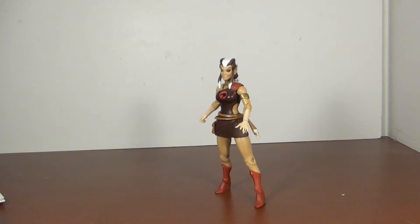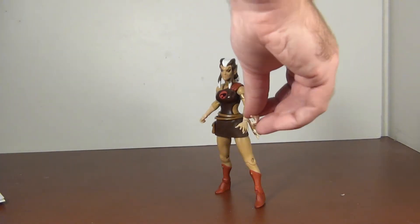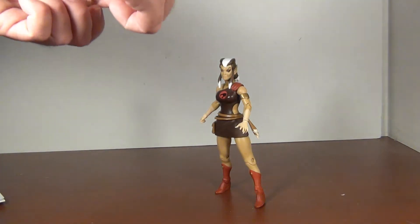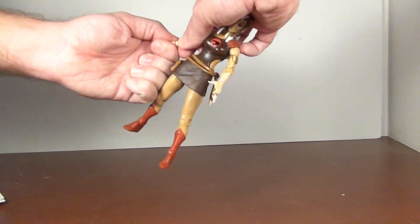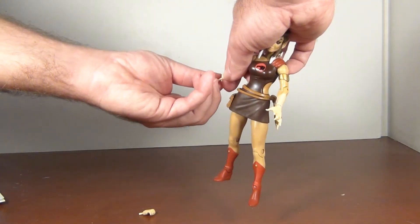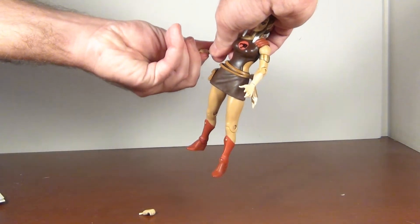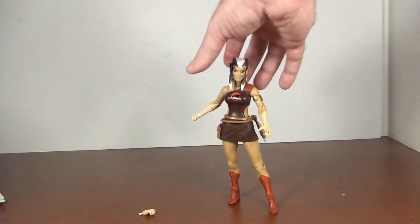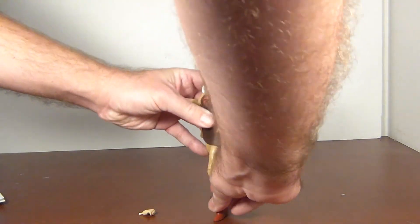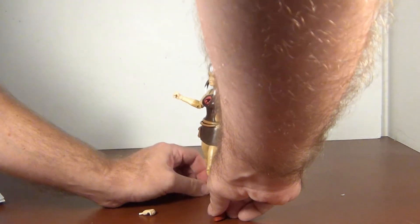For accessories, she has alternate hands — a gripping hand for one side and a fist for the other, which you just pull out and pop in. These work a lot better than Mumm-Ra's did. So if you want her unarmed and just ready to fight, you can pose her like this.